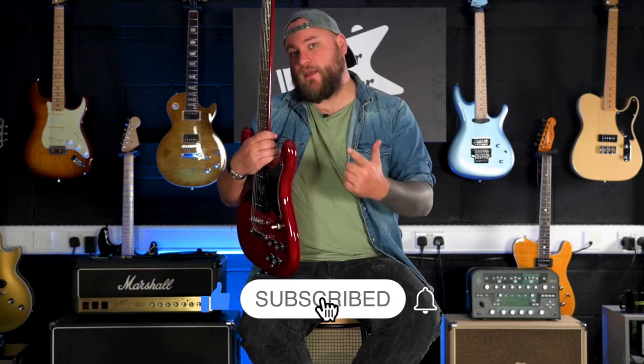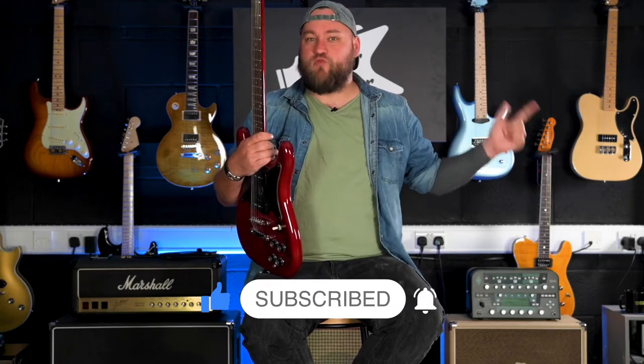Hey everyone, it's Dan. Welcome back to Guitar Talk. Let's get it straight out of the way — hit that like button, hit the subscribe button, comment below, roll that intro.